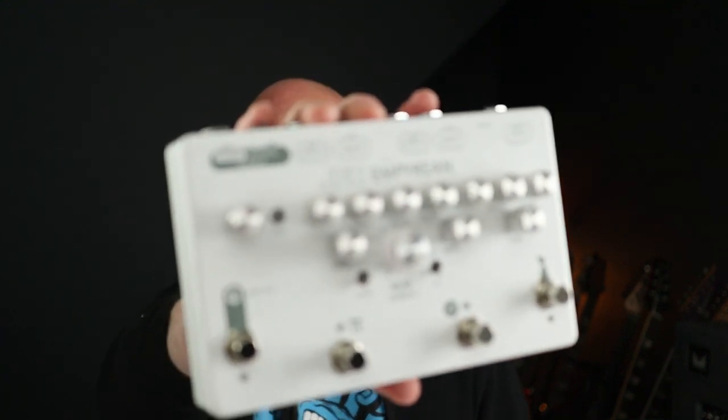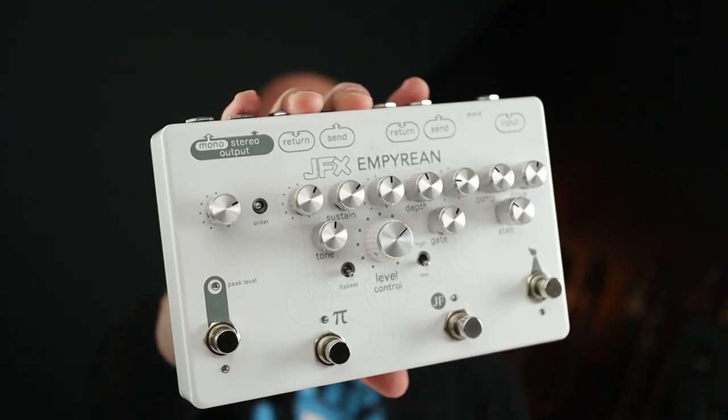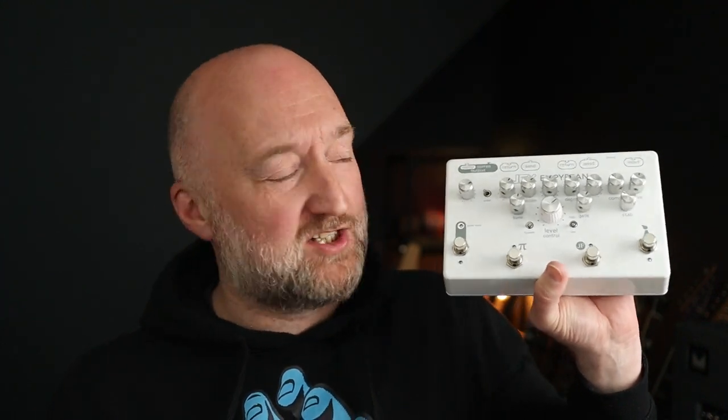In this demo we are looking at the classic Slane Castle and Stadium Arcadium John Frusciante tones with this JFX Empyrean. Now believe it or not, this has five pedals built into it and it's kind of the size of maybe two and a half normal enclosure sizes wide. The idea here is that you get some of the core components of John's tone in one box.